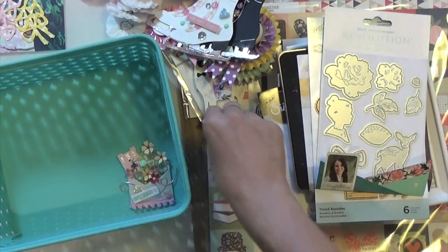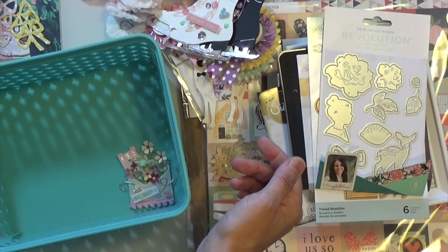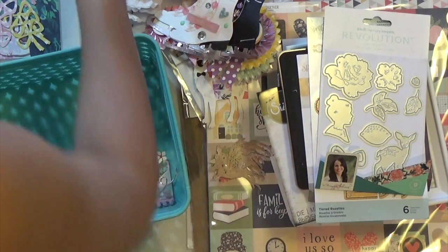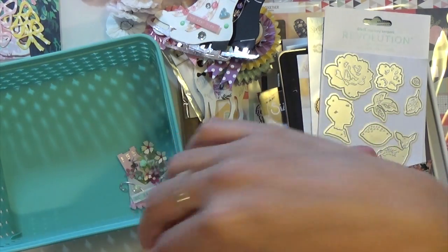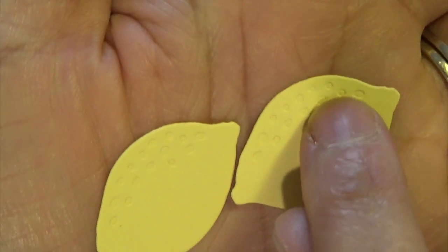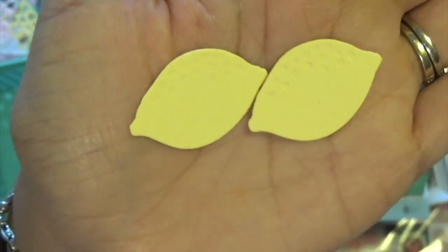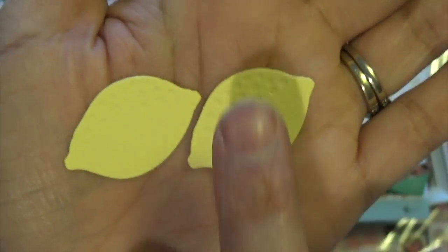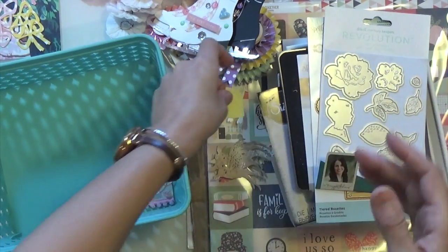And then the little lemons — I did cut them out in yellow. There are the lemons. I think I'm going to put black soot on them because they have little dots, so that it could bring out the dots to make it look more lemony. That's how they cut out. I cut out some more, but I decorated some stuff that I'm not ready to show you yet.